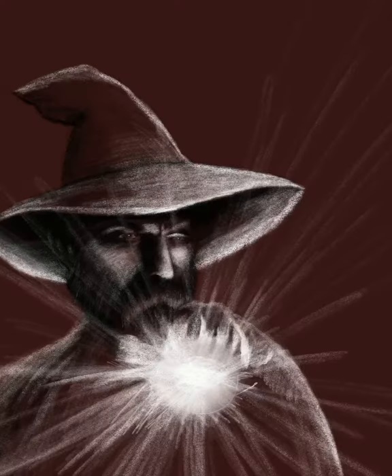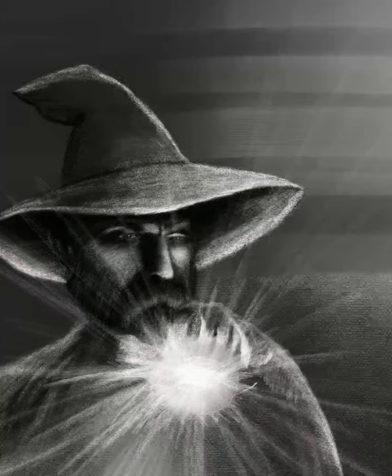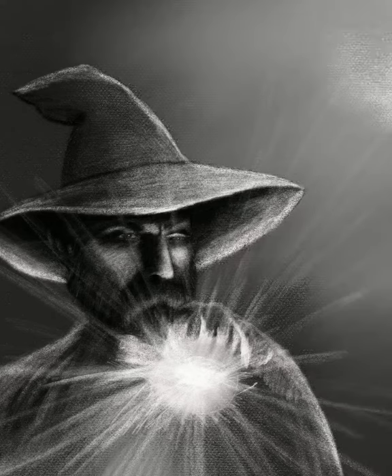I contemplated using this red effect, but I decided against using that. Here on the background I was working with a few different effects — one of them was larger charcoal and a couple of painting effects.